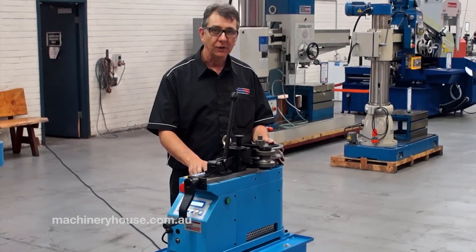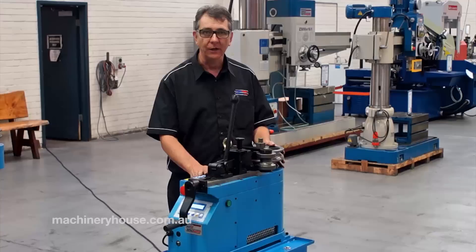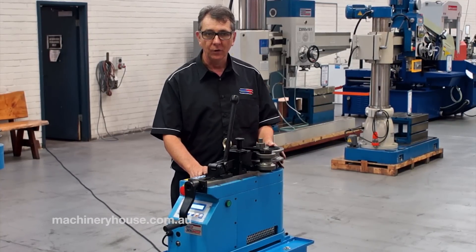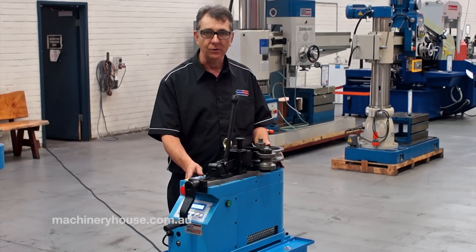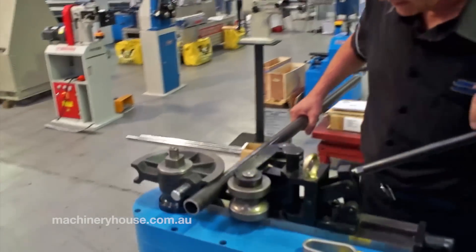This machine has a 1.1kW, 240V, 10A electric motor with a safety brake. The machine will automatically pull around to the desired angle, stop, and then return back to its home position. I'll just perform a small demonstration for you.